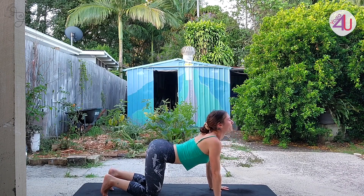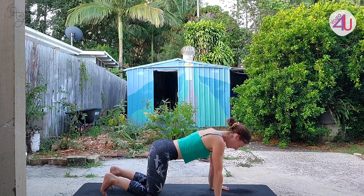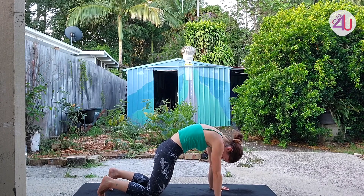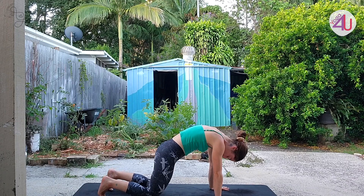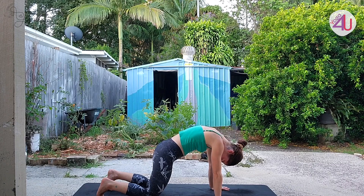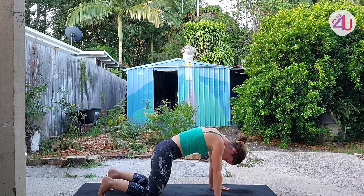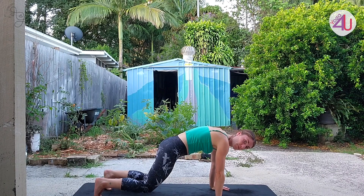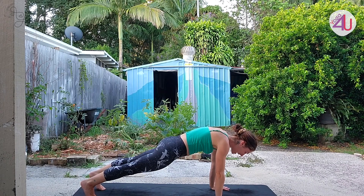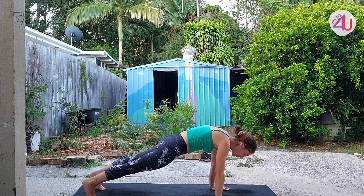Inhale arch, exhale round, inhale arch, exhale round — and we're going to hold it here. Let the head drop, keeping the arms strong and straight, fingertips spread as the palms push down toward the earth, letting the upper back really spread and the muscles stretch. From here, lift the knees off the floor and come into a full plank position. Push your heels toward the back of your mat, press those hands down and lift up the belly a little bit — there's a slight arch in the upper back — breathing in.